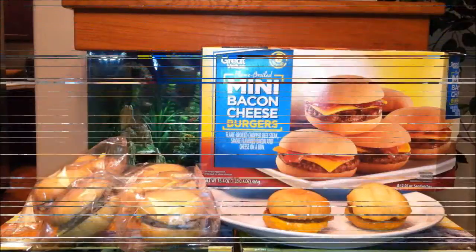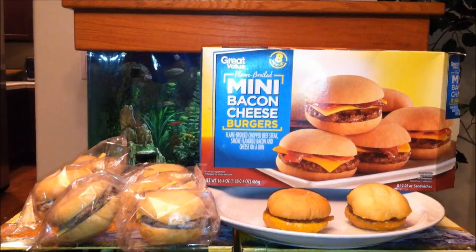Hey, what's up YouTube, it's Asian Phenom back with another exciting food review! That's right, I went back to Walmart, I was looking through the frozen food section, I saw this very sexy and new — Great Value flame broiled mini bacon cheeseburgers — only $6.43, eight in a pack, which comes to about 80 cents each.